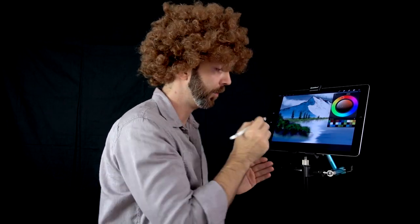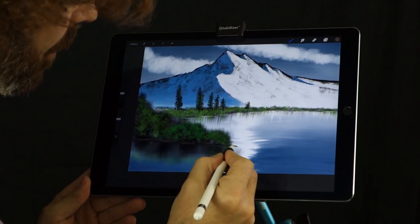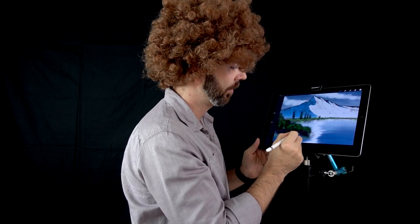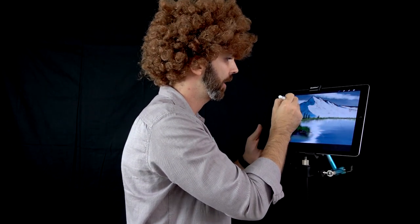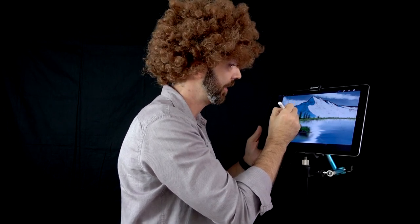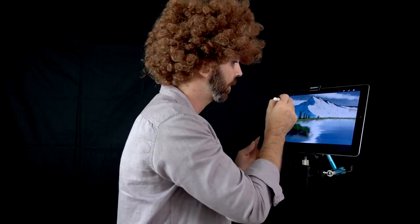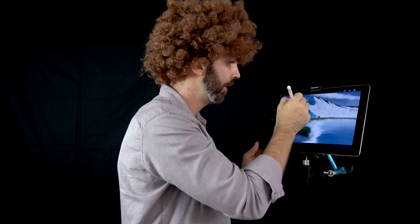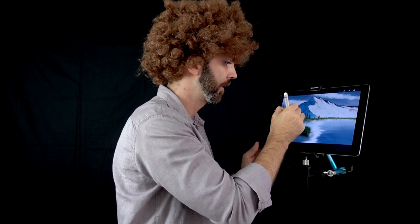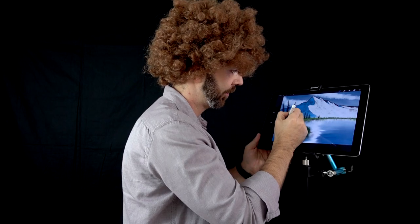Don't go too hard or you will scratch the screen. Just highlights here and there. Now I'd like to add some trees. Maybe there's a tree right here — well, now there is. Let's add one here, and you know they need a friend, so let's add another one. Now I'm going to add some highlights, just here and there, not everywhere, just like so.